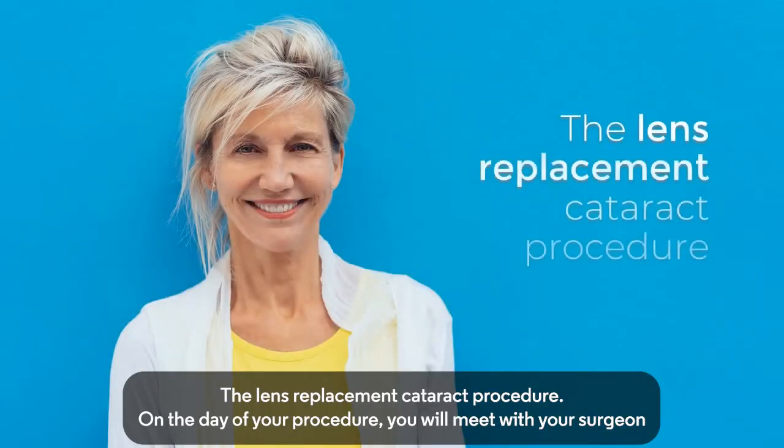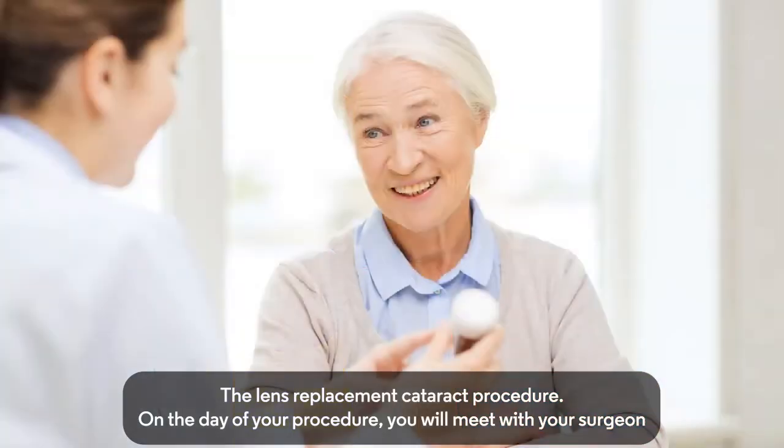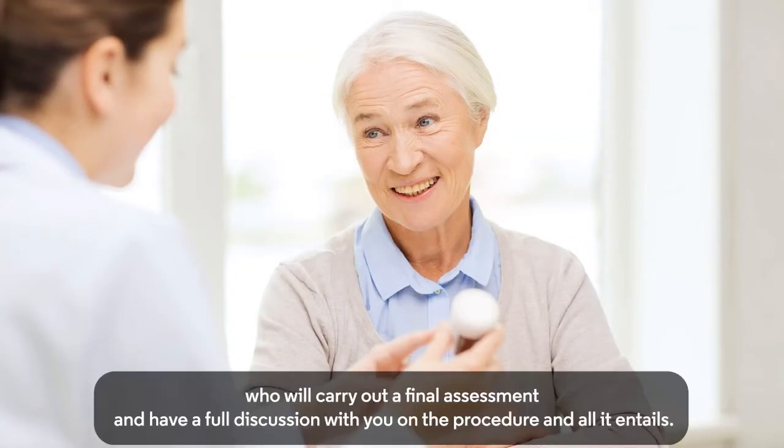On the day of your procedure, you will meet with your surgeon, who will carry out a final assessment and have a full discussion with you on the procedure and all it entails.